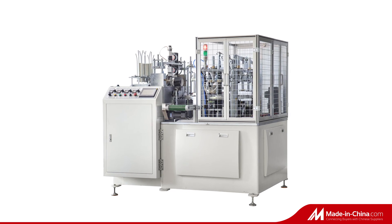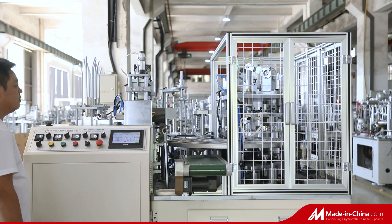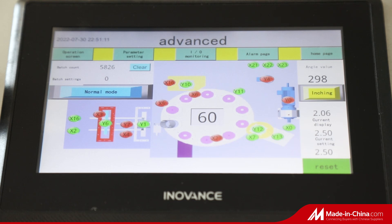Dear customer, today we are introducing for you a new model high-speed automatic paper lid machine.